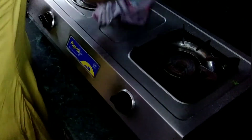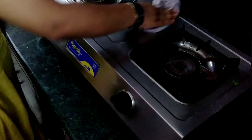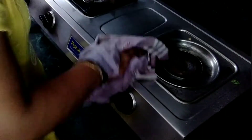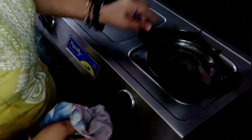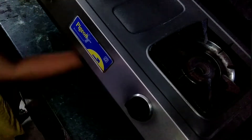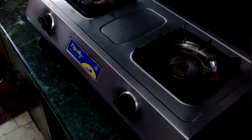I will clean the stove for a little while using a cloth. I will clean the stove daily. I will use a lot of water for a little bit. I will clean the stove, using a little bit of soap. You don't have to use anything like that.